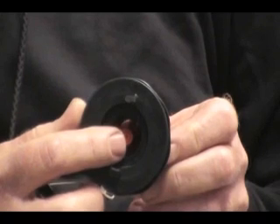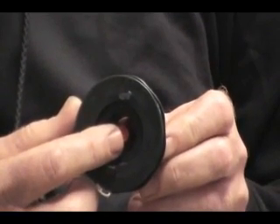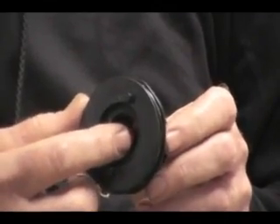That orange button controls the one-way valve on the inside, which allows you to put the inflation hose in the boat, inflate the boat, pull out the hose, and the air will stay in the chamber.